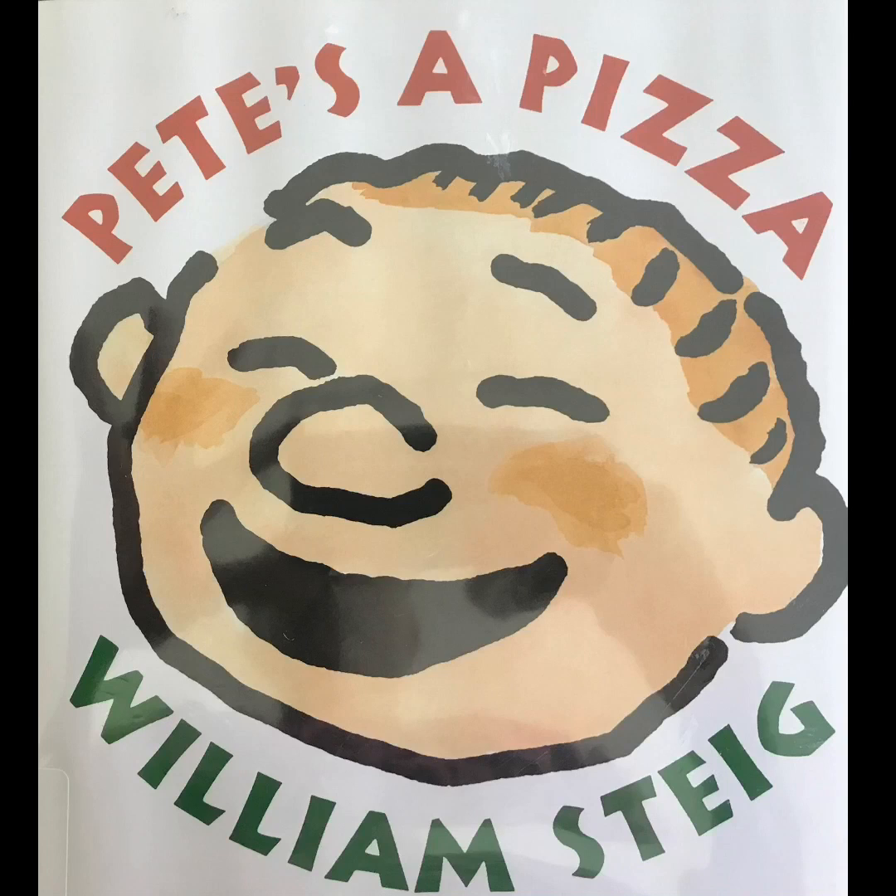Thank you for listening. We hope you have enjoyed Pete's a Pizza by William Stieg. That's all we have for you today — we'll see you again soon.